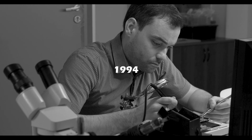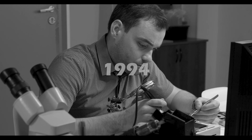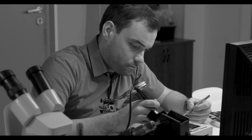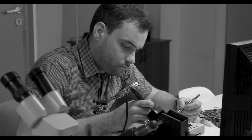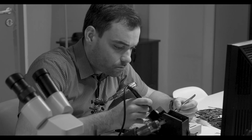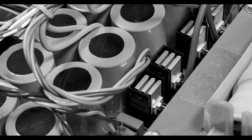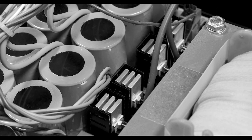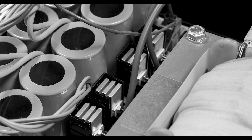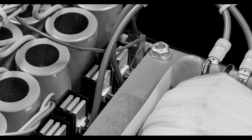Thirty years ago, all of the major inverter manufacturers in the U.S. used heavy-duty, low-frequency, iron-core, copper-wound transformers in their inverter designs. These classically trained engineers understood the value of using a low-frequency, iron-core transformer because of its ability to provide a far longer life expectancy, a much safer product, and a superior peak power capacity for starting high-inductance loads such as refrigerators, microwave ovens, A.C. units, and power tools.